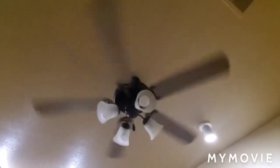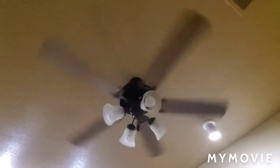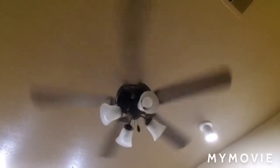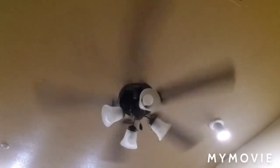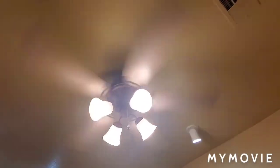Here are all speeds once more: this is low speed, this is medium speed, and this is high speed. Here's what it would look like if you had it on all day with the light kit on, but it's already bright enough in here. This is ceiling fan number two and the last ceiling fan in this room.